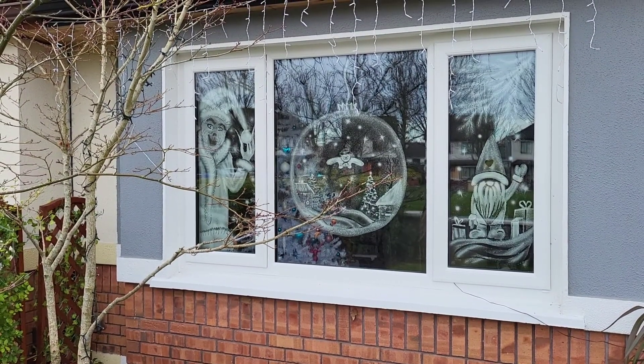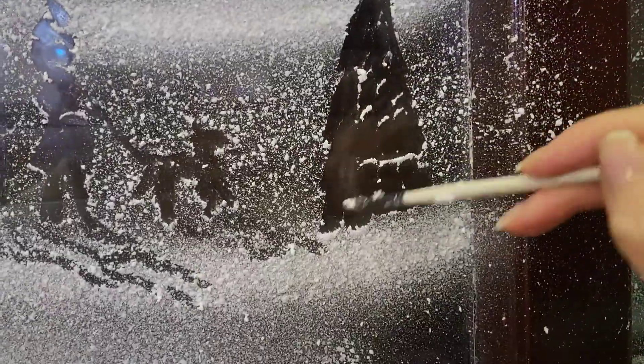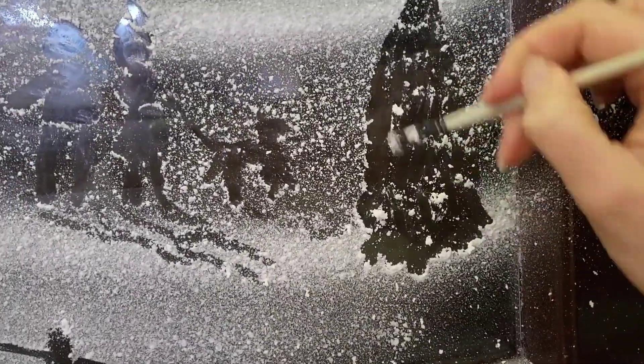I'm gonna show you a few other windows I've done this year, just enjoy watching. And I want to wish you a happy and cozy Christmas!